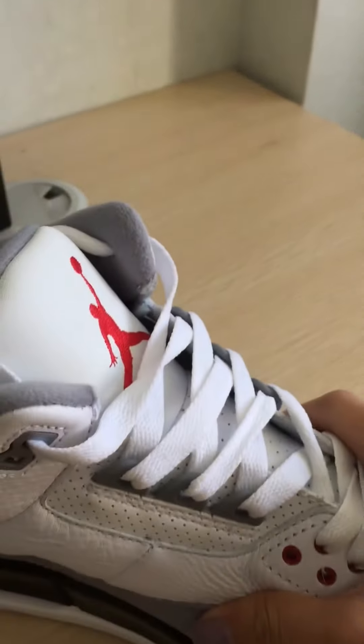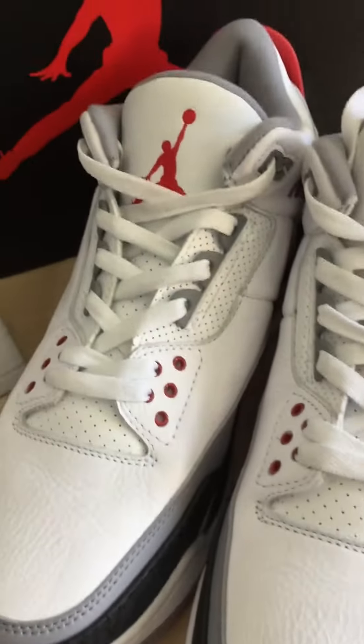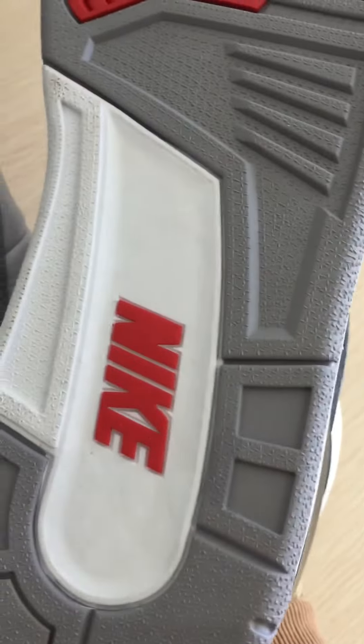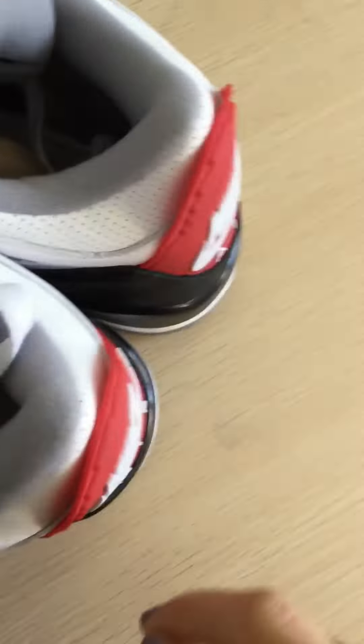The whole shoe is made of real leather. Check the outside — the Nike logo on the outside. And here is the inside.